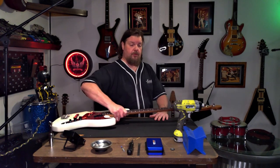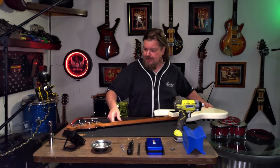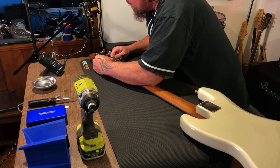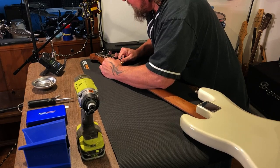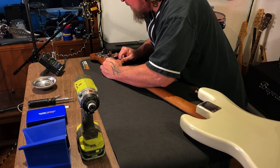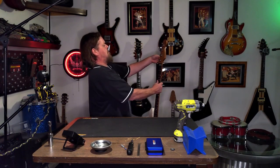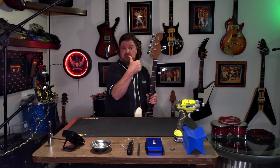Now we're going to flip her over, and we're going to want to make sure that all these tuners are aligned before we drill holes for our screws. It's nice - you've got those collets snug so there's a bit of play with some resistance, so things stay where you put them. Looks good to me.